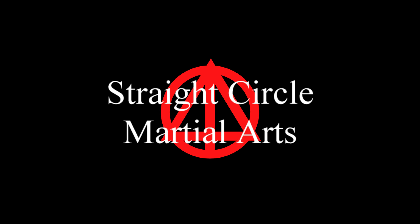Hi, it's Bill Cohen from Straight Circle Martial Arts and this is Advanced Hand Positions. This is a really important, fundamental video that's very technical. And if you really want to learn martial arts and get better, this video is for you.